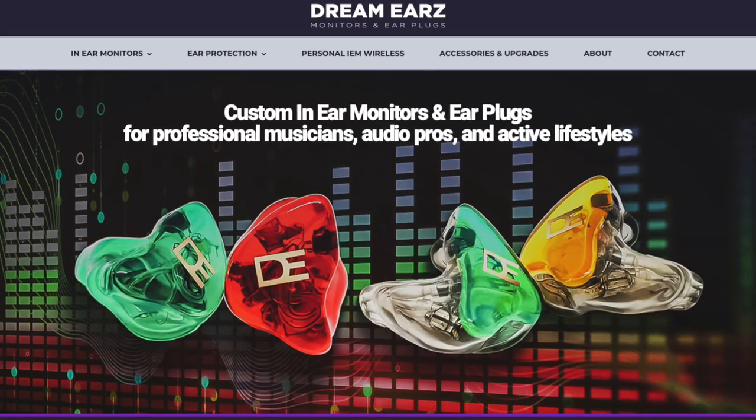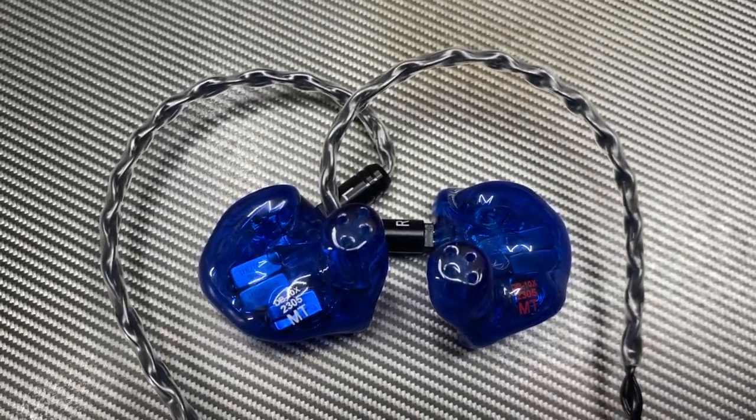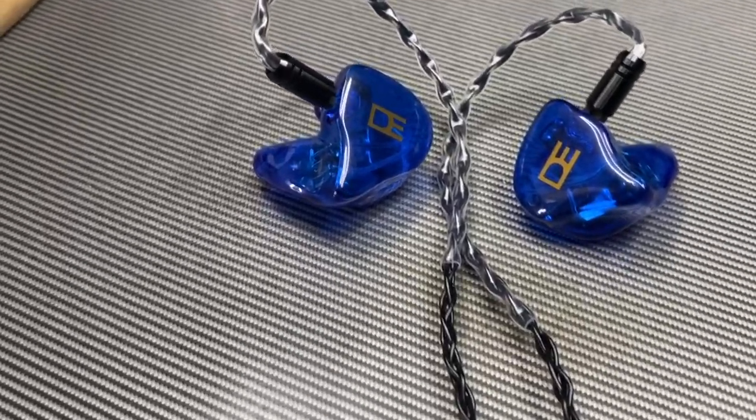Every time I've had an issue — like stepping on my ears and cracking them or ripping the cable out — I can send it to him real quick and he gets it back to me fast. He's right in St. Pete and I'm in Tampa, so that works out great. If you're looking for in-ear monitors, check out Dream Ears. This is not a sponsored video, but I get this question so much I decided to make a video about it. Dream Ears monitors are fire — I love them and I know you will too.